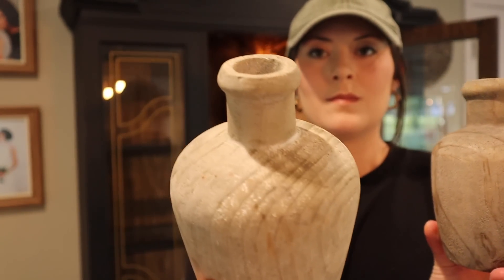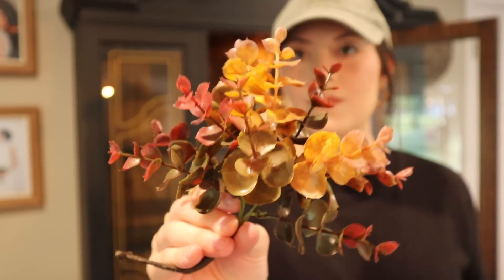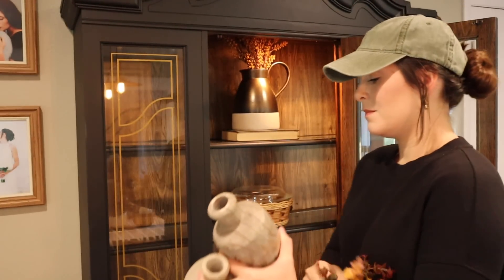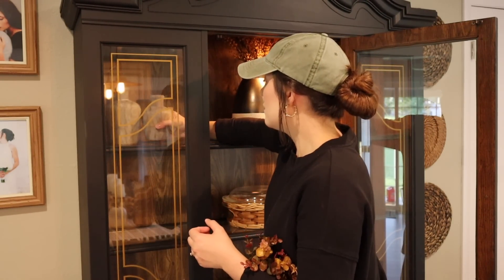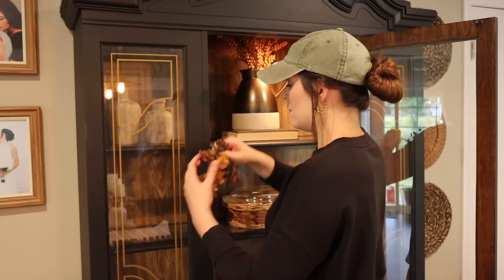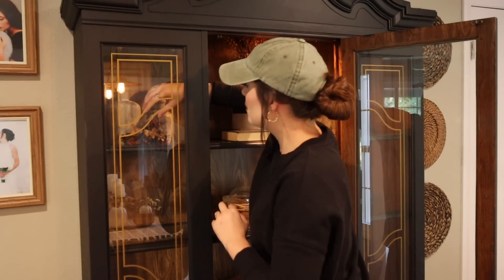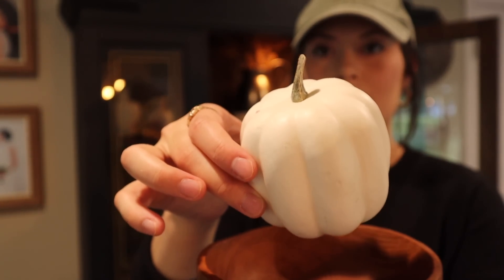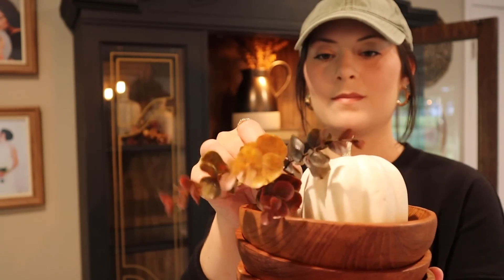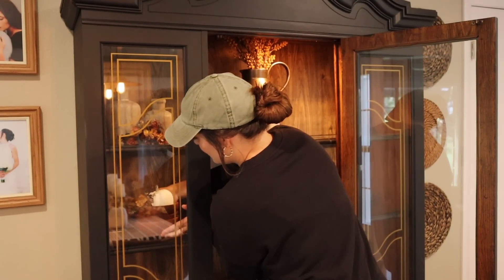Moving along in the rest of the hutch, I'm using some wooden bud vases that I pretty much use every single season, and adding a little bit of fall eucalyptus picks scattered throughout the hutch. I found those last year at Hobby Lobby and I absolutely love them. I'm also using some thrifted wooden bowls, an ivory pumpkin from Hobby Lobby, and more of that eucalyptus to make a little arrangement — kind of that vignette look in this part of the hutch.